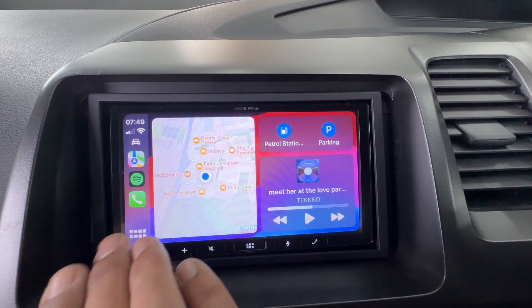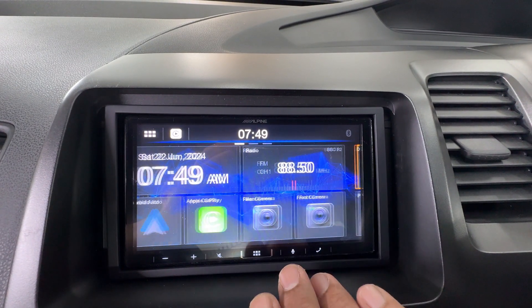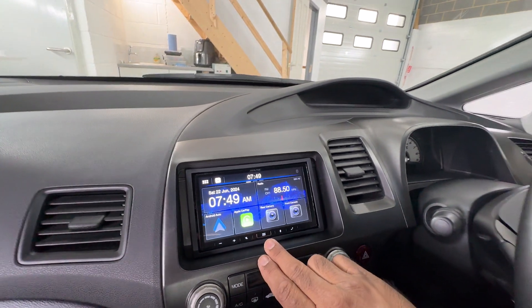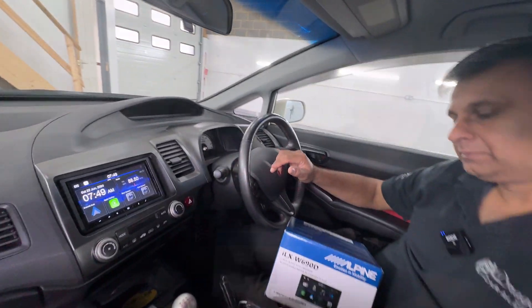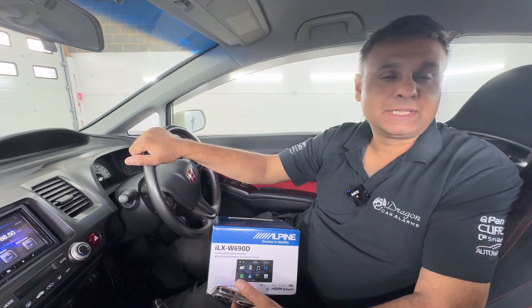From here you can go back to the main radio if you wanted to, by just going to Alpine, and it just brings you back to that feature there. And that's where you could go into Apple CarPlay. There you have it - that's the Alpine ILX W690D. We'll see you next week.